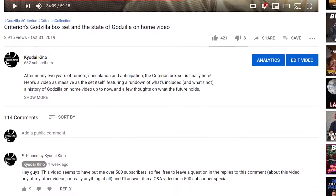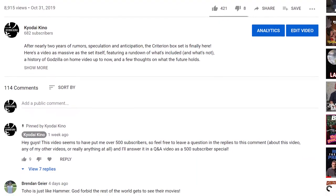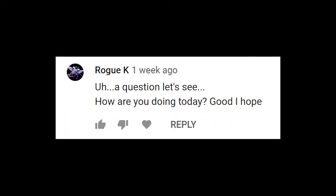Moving on to responses to the pinned comment under the Criterion video. Rogue K asks: How are you doing today? I'm actually doing pretty good. I just spent some time last night and this morning with my family, then got back and have kind of just been hanging around since then. I watched Half Human for the binge — first time in years — it was interesting to revisit that after so long. It's been a pretty chill day.